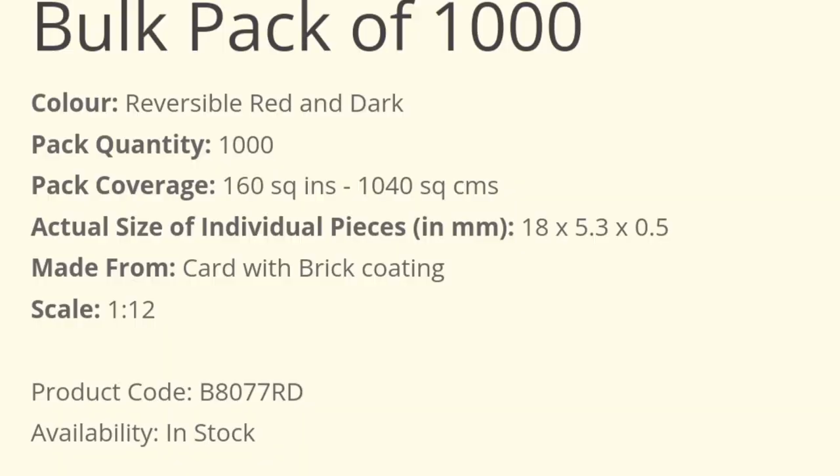From the Richard Stacy Miniature Masonry website, a bulk pack of 1,000 versi brick slips is £19.99 in the UK. A thousand covers about 160 square inches or 1,000 square centimeters — roughly a meter squared. I've actually ordered two packs, so I'll have 2,000 arriving. When they arrive I'll add them to a video so we can look at the bricks in closer detail.